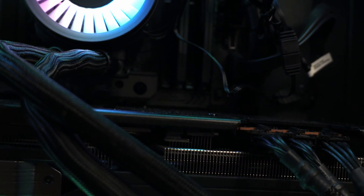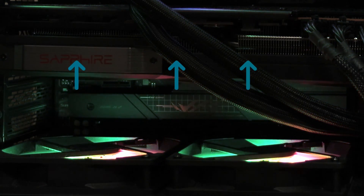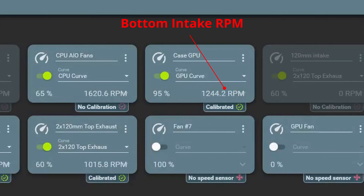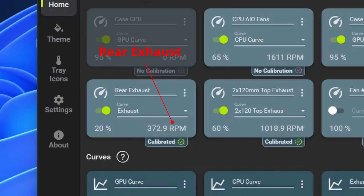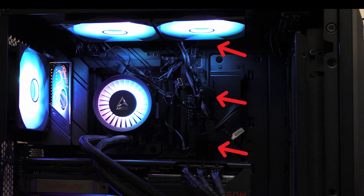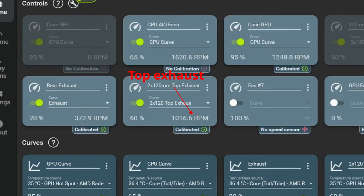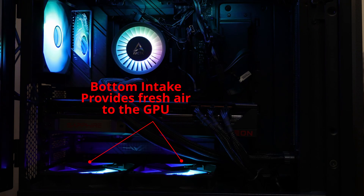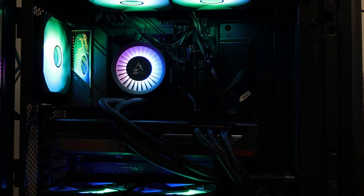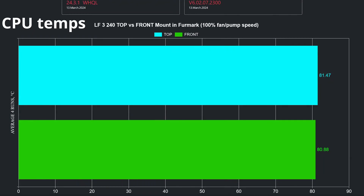When the AIO is installed in the front, the bottom intake fans are essential for the GPU, as these are the only ones that will provide fresh air to it. The bottom intake fans need to spin fast — I would say at least 1000 RPM. What becomes irrelevant is the rear exhaust fan; this one can be removed or set to a lower fan speed. The most important fans are the top exhaust, as these will pull all the hot air that the AIO pushes inside the case. I have them set at 60% fan speed, with the bottom intake fans at 95%, as these are silent fans that top at 1300 RPM. The top exhaust fans are linked to the CPU temperature, while the bottom ones are linked to the GPU hotspot.